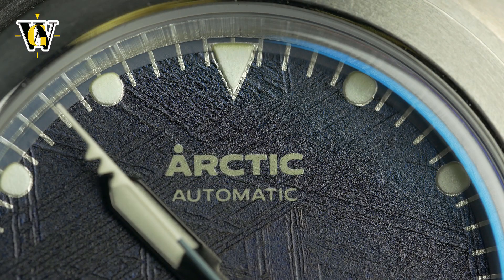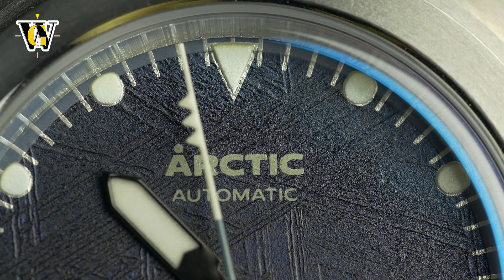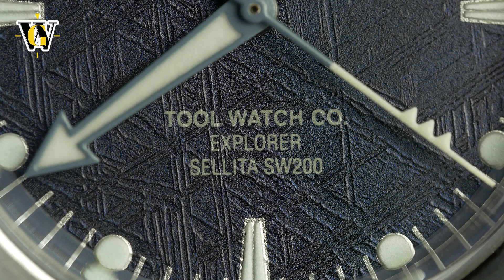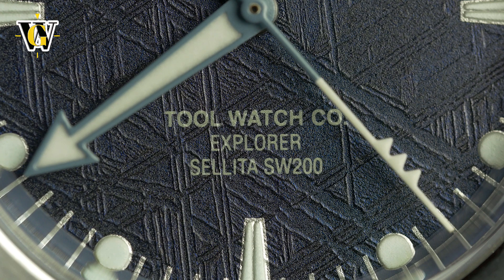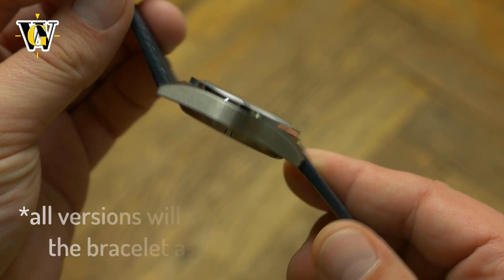The text on the dial is a bit overwhelming in quantity, but thanks to the fact that it's not brilliant white, it can get a pass. The hands are very visible in the dark, though I wish the markers were just a tad bigger and better lumed — they're still visible but noticeably weaker than the hands. Also, the blue lume looks cool, but a green one would have been stronger.